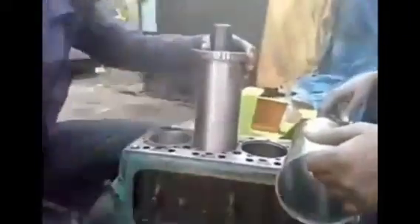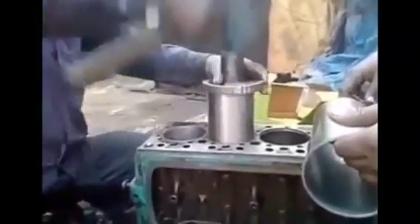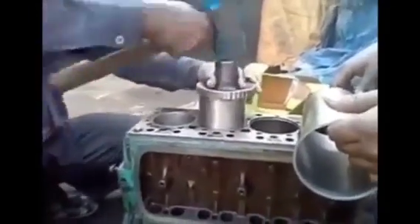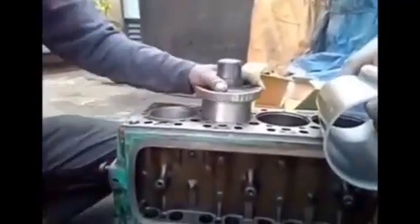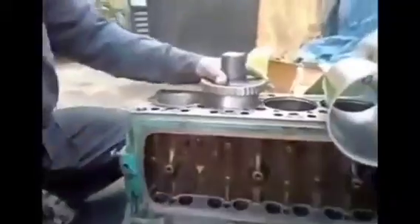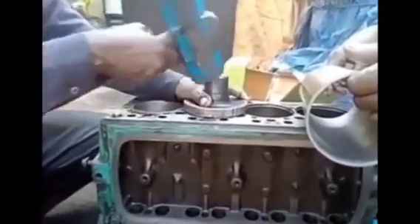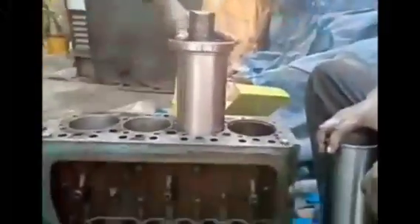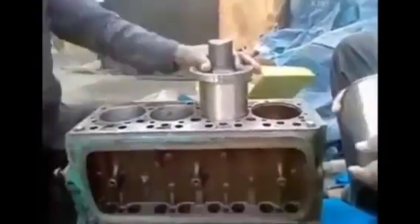The fitment of the sleeve is checked to see if it is clear or not. We insert all the sleeves one by one in the cylinder block using this tool by hand. This is the force fit into the cylinder block for the engine.